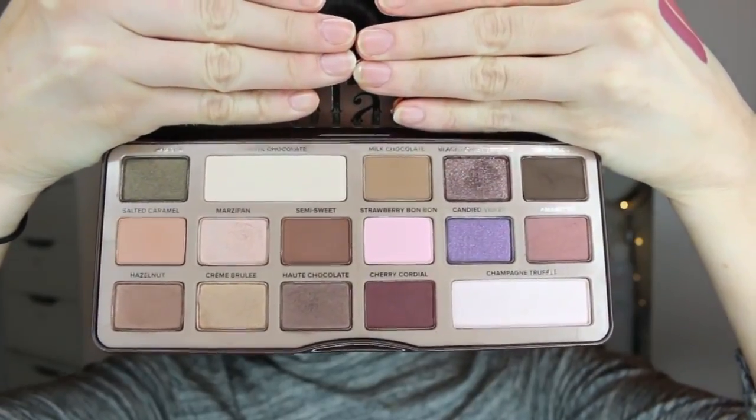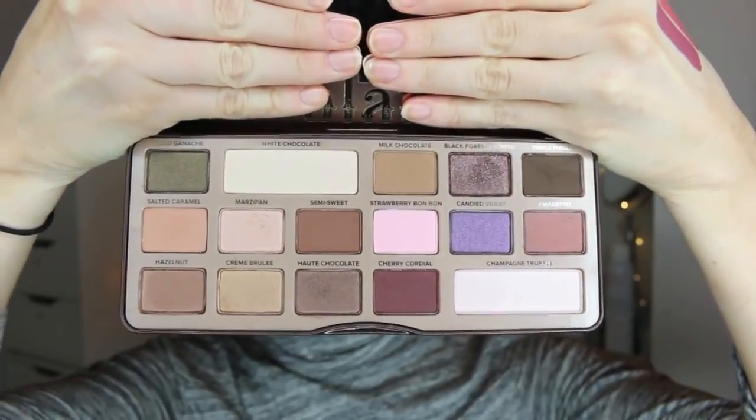Hello everybody, welcome back to my channel. I'm doing another three looks using one palette video. Today's contestant is the Too Faced Chocolate Bar Palette, this bad boy right here. It is absolutely stunning. The shades in this palette are so versatile and there are so many amazing looks you can create with it.